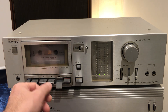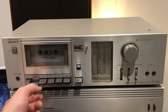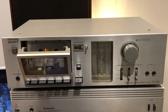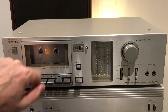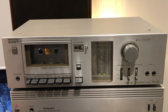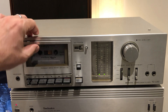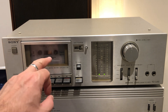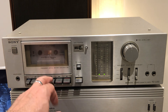Everything works — it's not perfect because it's quite old, but it's working well. There's also a little backlight so you can see how much tape you have left. When you put the tape inside you can see the backlight illuminating the tape window.